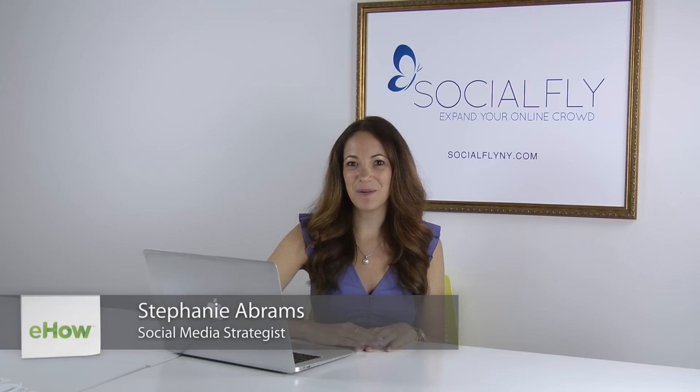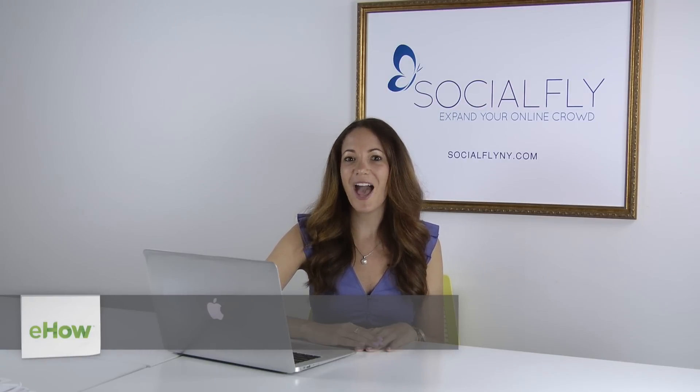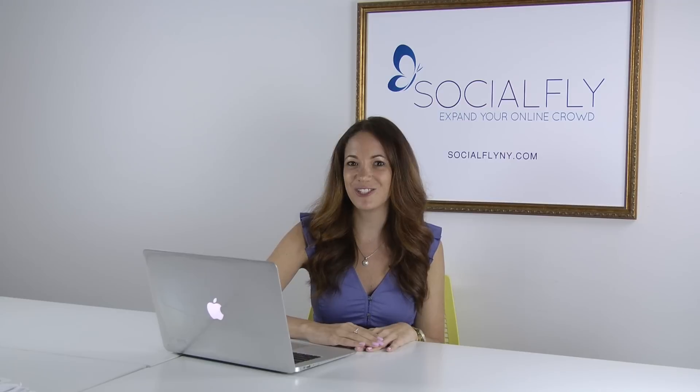Hi, I'm Stephanie Abrams, CEO of Socialfly. Today I'm going to share with you how to give someone a shout-out on Instagram.